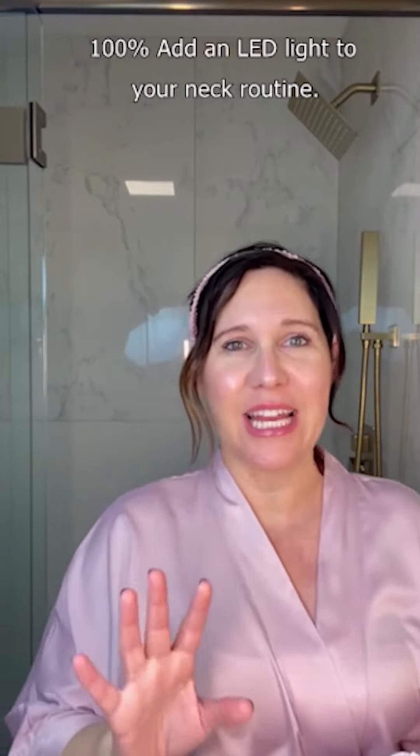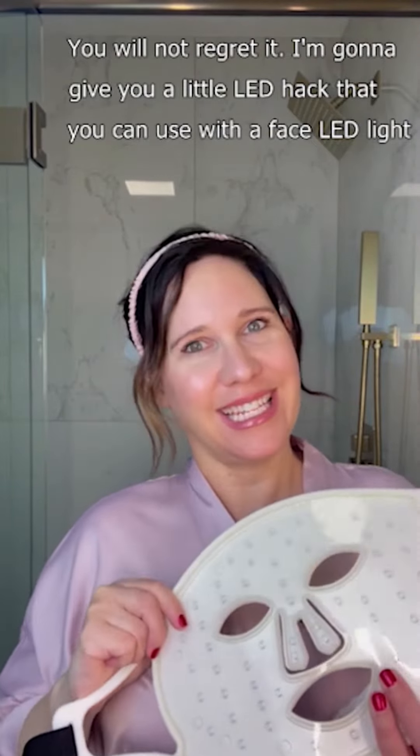100% add an LED light to your neck routine — you will not regret it. I'm going to give you a little LED hack that you can use with a face LED light. Just because the LED light is contoured and it looks like a face, doesn't mean you can't use it on other body parts.